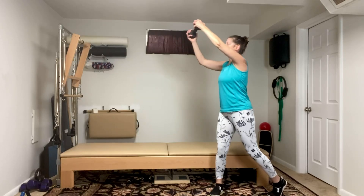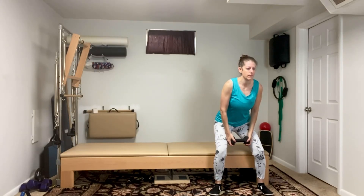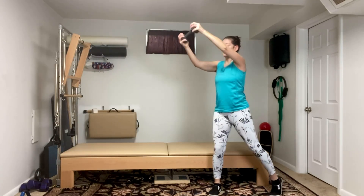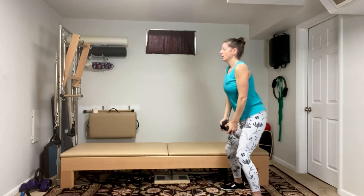When I turn and pivot, I'm pivoting on my left. So I'm gonna squat, pivot left, reach right — squat, pivot left, reach right. I'm going to turn to the side so you can see.